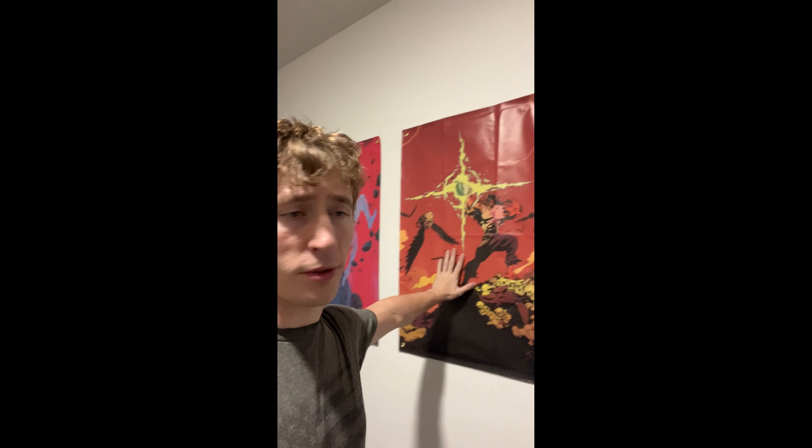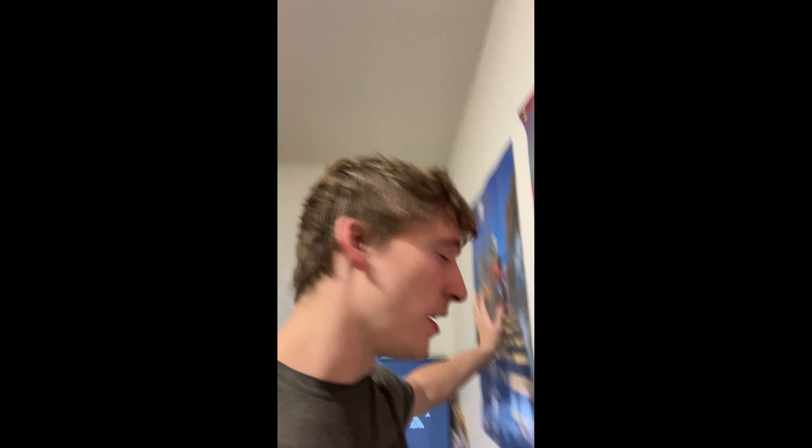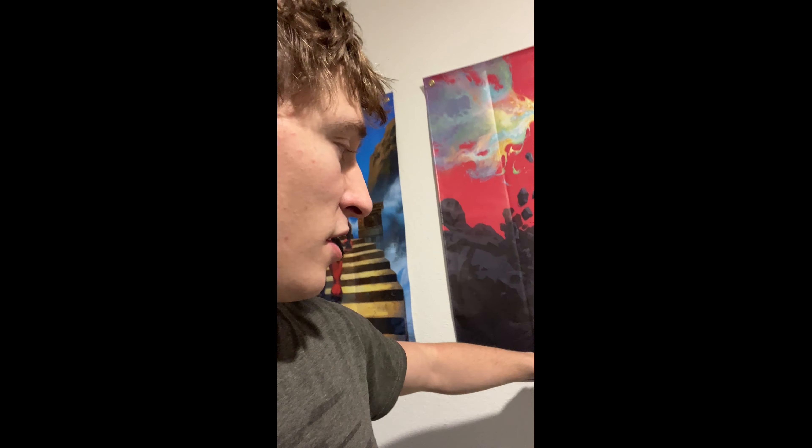From what you guys already saw from the intro, these are my Jujimufu posters. I got these for pretty cheap — they're like $15 a piece on sale. Some of them are signed, some of them aren't. It says 'Don't forget to jump' and 'Grant, stay in town, be strong' by Jujimufu. Nothing really special there, just a little bit of decoration to liven it up a little bit.